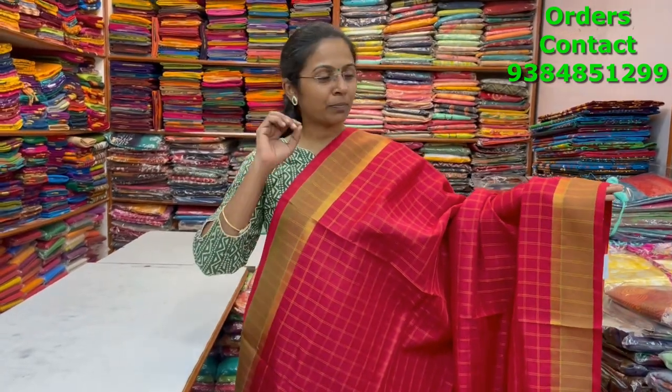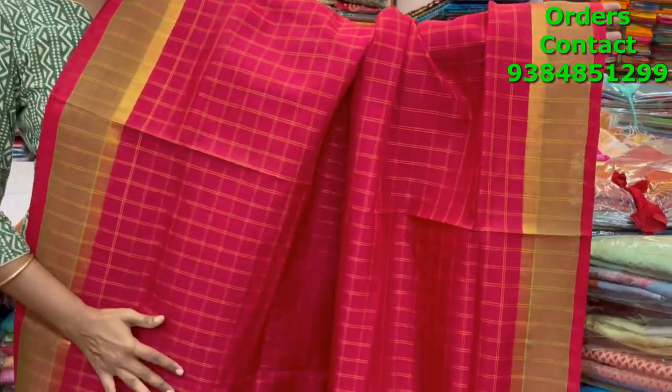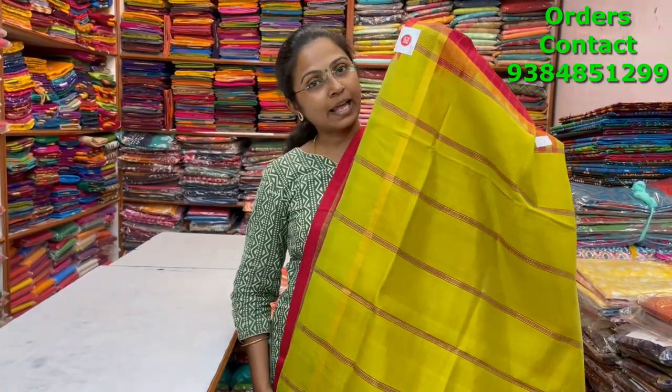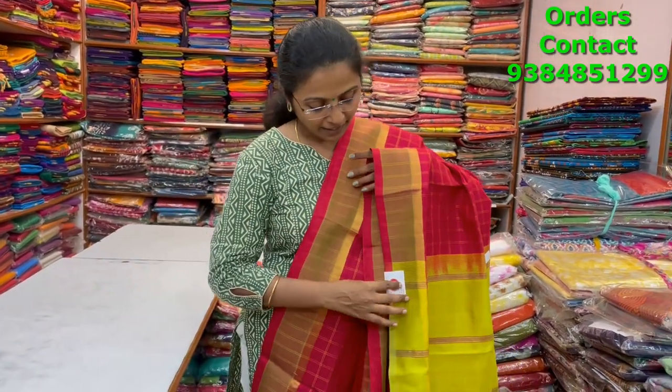A very beautiful nice pinkish red color combination silk cotton saree with a contrast of light green border and small zari, with beautiful small checks running through the body. The pallu is in lime green shade and the blouse is in contrast. The price of this saree is two thousand nine forty.